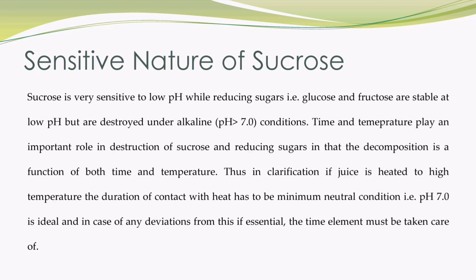Sensitivity of sucrose towards pH, temperature and contact time with heat should be maintained at their optimum values for better clarification of juice. Sucrose is very sensitive to low pH, while reducing sugars such as glucose and fructose are stable at low pH but are destroyed under alkaline pH greater than 7 conditions. Time and temperature play an important role in destruction of sucrose and reducing sugars, in that the decomposition is a function of both time and temperature. Thus in clarification, if juice is heated to high temperature the duration of contact with heat has to be minimum. Neutral condition such as pH 7 is ideal, and in case of any deviations from this, if essential, the time element must be taken care of.